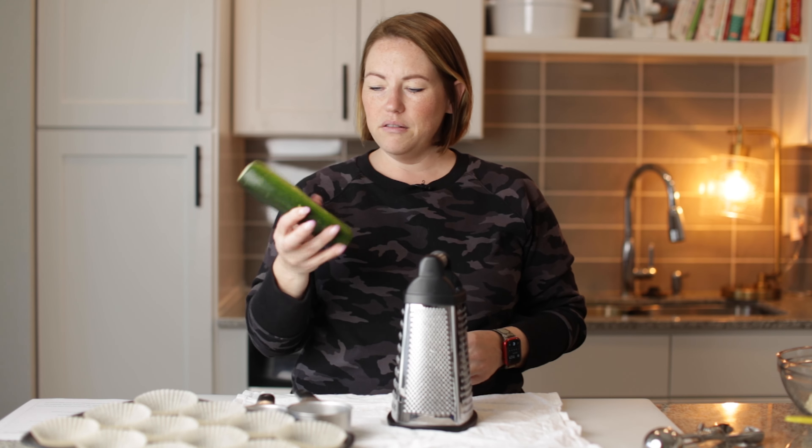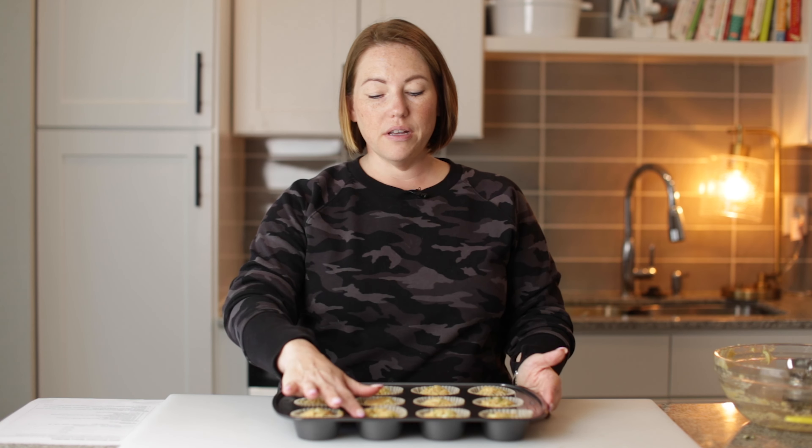Now I'm going to use my three tablespoon scoop to evenly measure out my batter for the muffins. We've got our perfect 12 zucchini spice muffins here ready for the oven. These are going to bake in a 350 degree oven for about 25 minutes — I would check them after about 20 minutes. You want to bake them until a toothpick comes out clean.